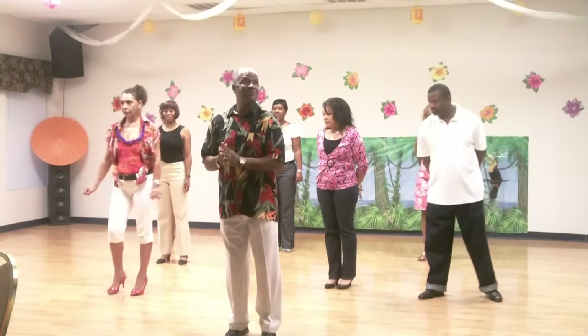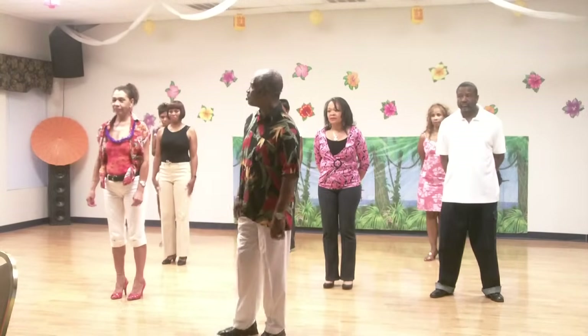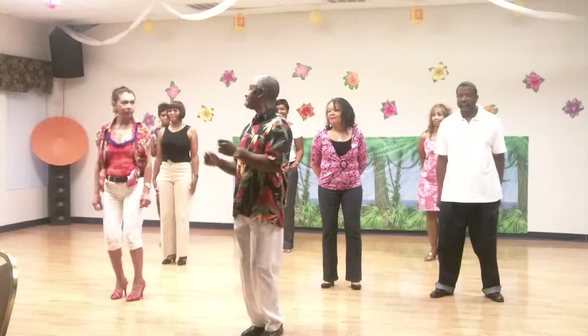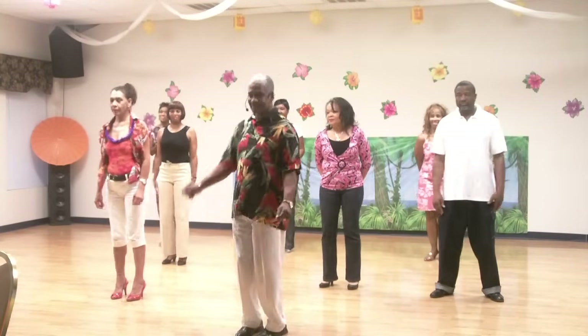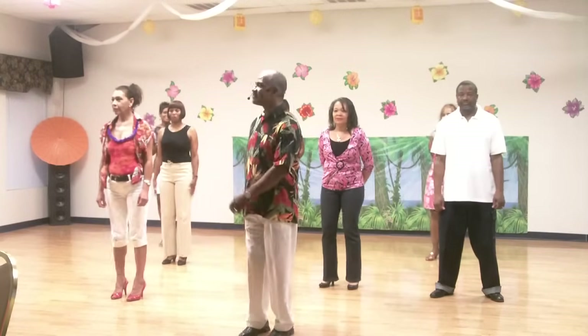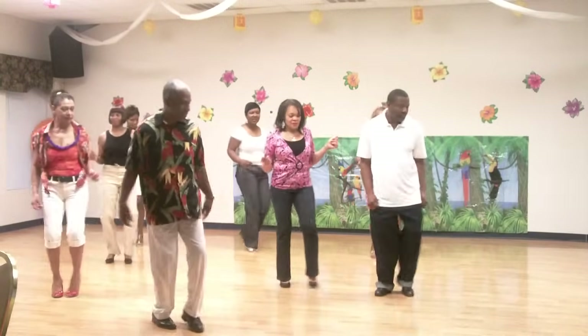Zonico Bounce, DFW style. All right. Hang on, y'all. Here we go. Here we go.